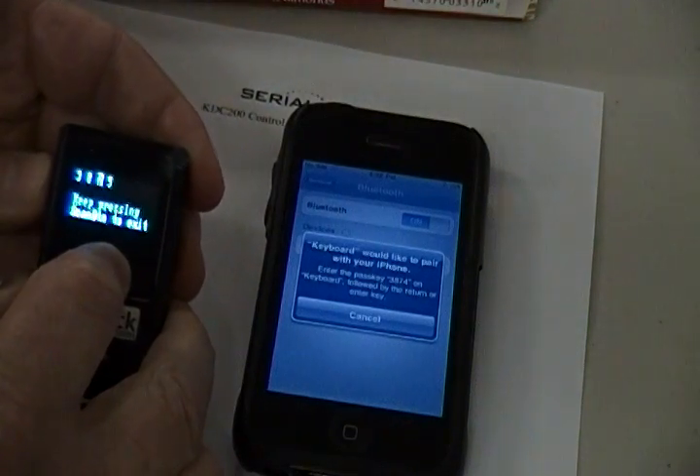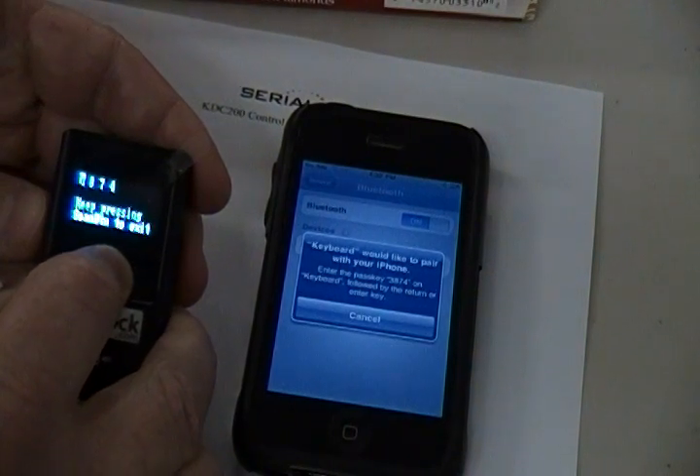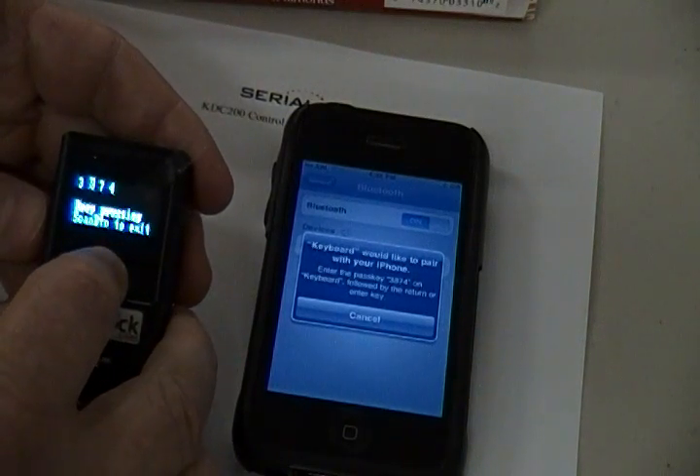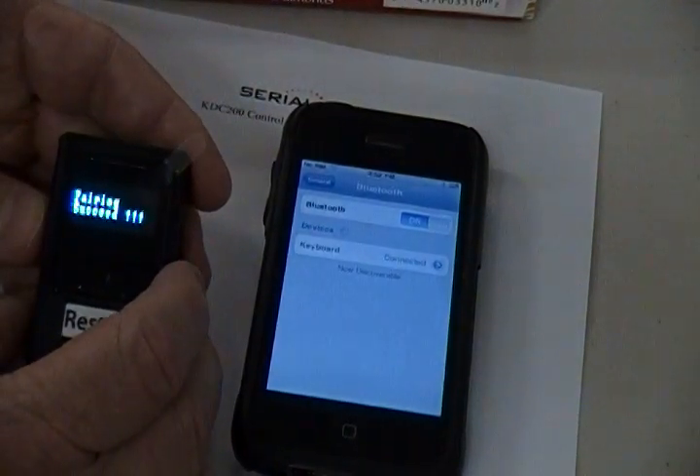Now you'll see the four digits, which all default to five. Quickly use the up and down buttons to select the corresponding numbers that are displayed on the iPhone, pressing the Scan button after matching each digit to move to the next digit. After all four digits are matched, press and hold the Scan button for three seconds and release.